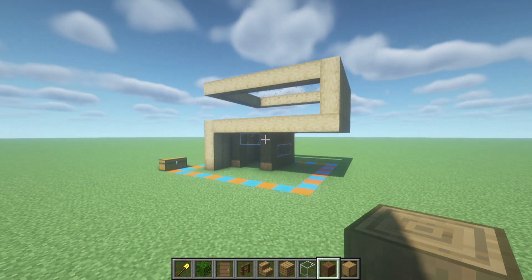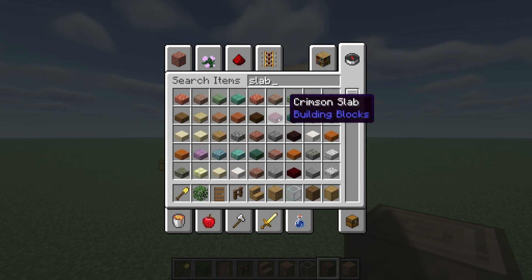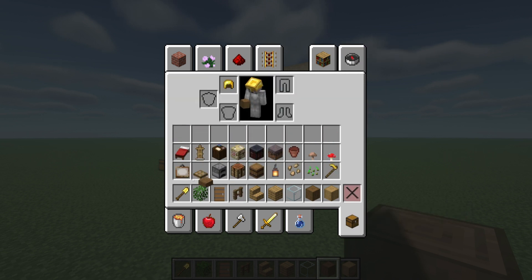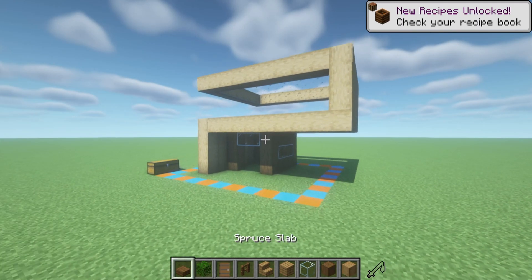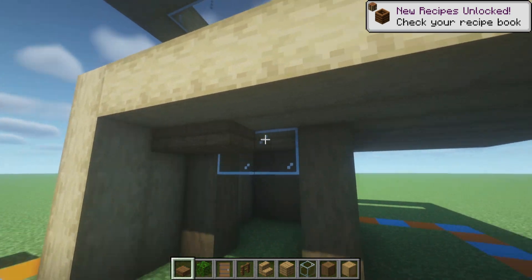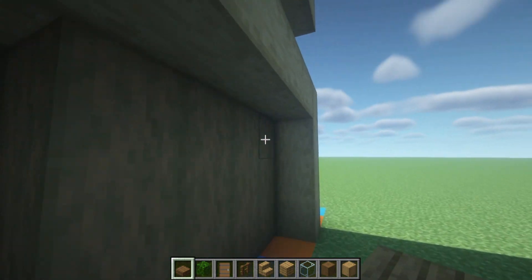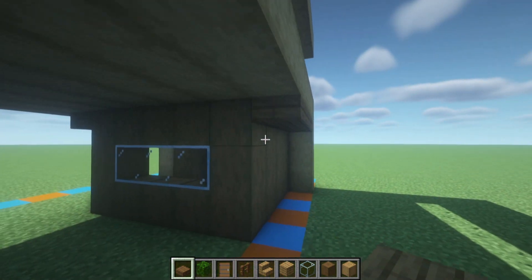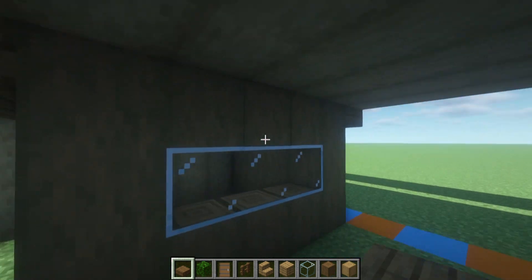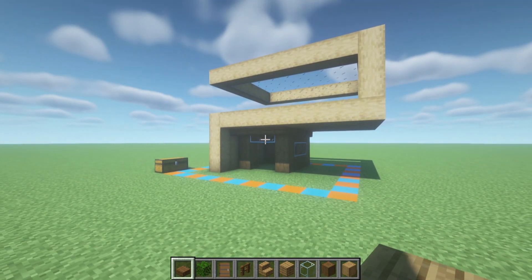We are actually missing a material — we need just a little bit of spruce slabs. Spruce slabs are placed in front of the top and in front of the back portion of the build here. It just makes it look a little bit nicer — it adds an extra layer of depth.